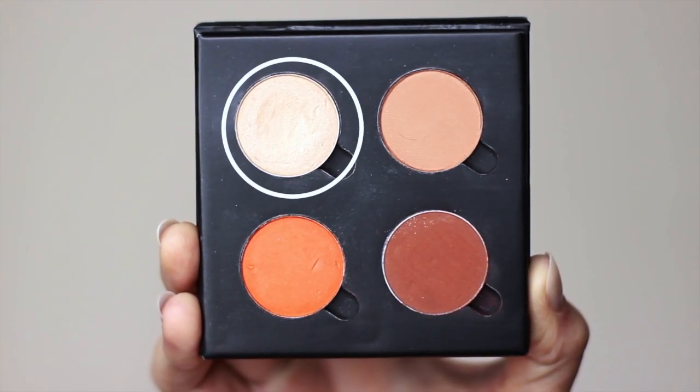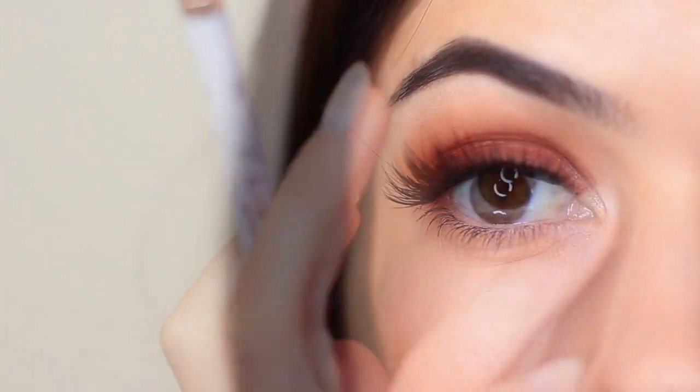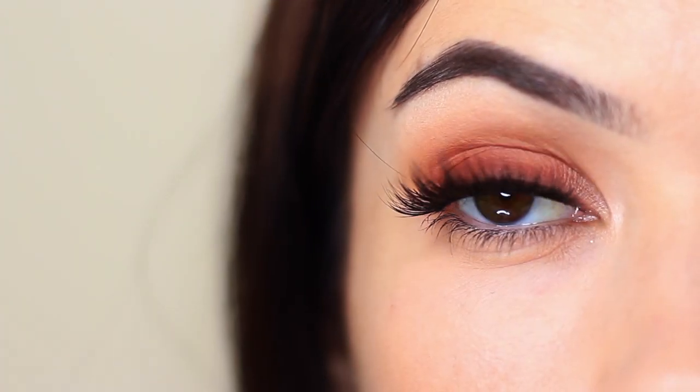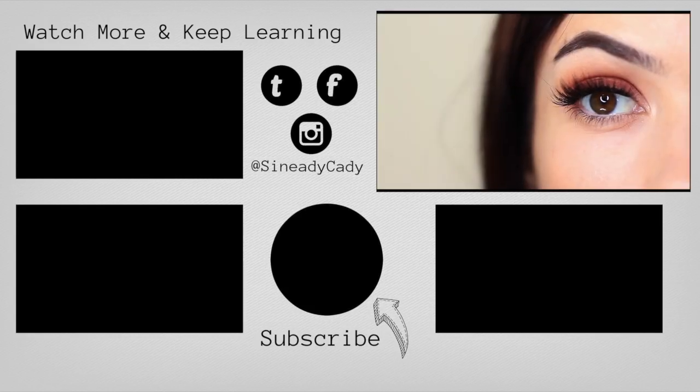Then finish off with your highlighter shade on the inner corner and underneath the brows. And there you go — a classic warm smokey eye. If there are any other looks you'd like me to show you how to create, definitely let me know. Check out the other videos on the screen, hit that subscribe button, and I'll see you in the next one.